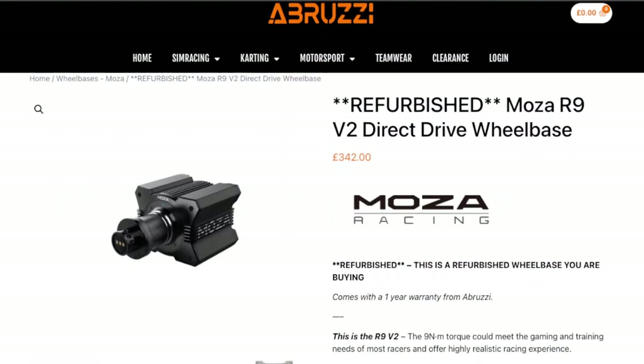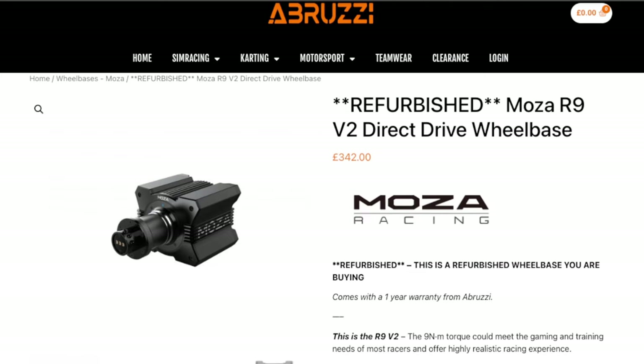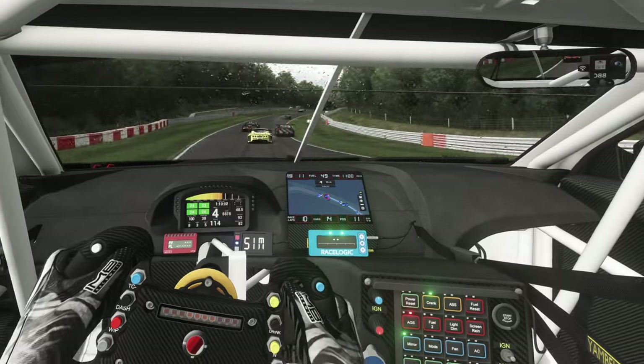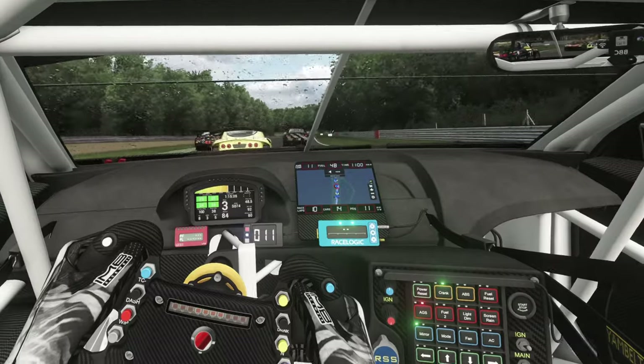I also found a refurbished Moza R9 V2 wheelbase for sale which also came with a one-year warranty for £342. To buy that new would cost you £439, so that's also a good saving. Refurbished deals are scarce but it is still worth looking around to try and save yourself some money.